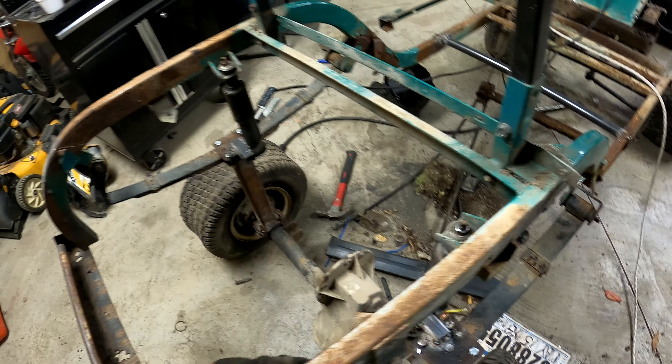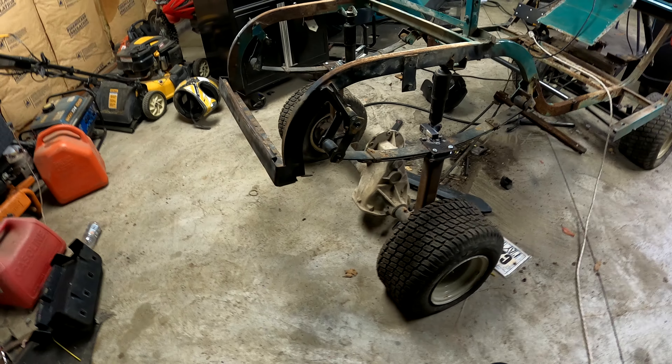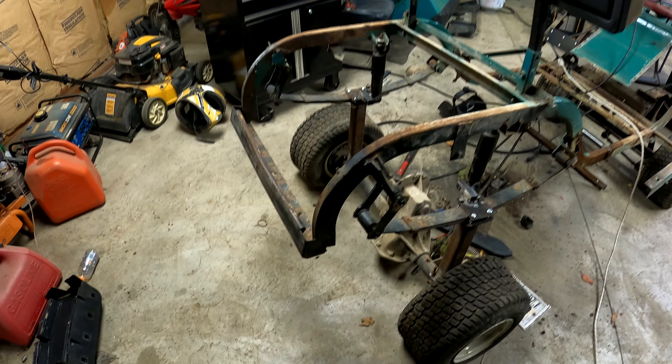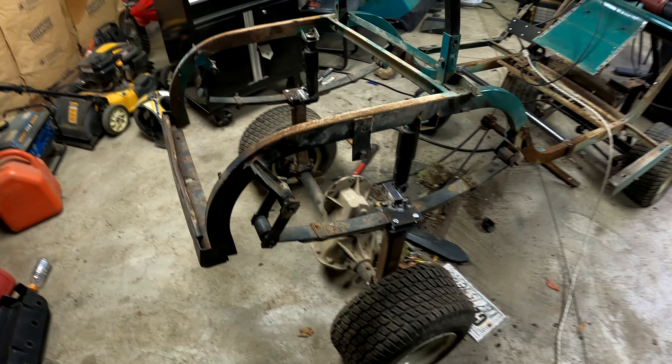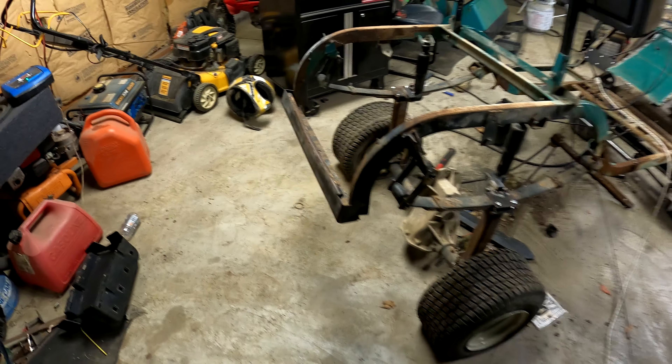That's what it looks like. Remember guys — a grinder and paint make you the welder you ain't. My welds aren't that bad though, are they? No, not really. I'm learning, I'm doing good.